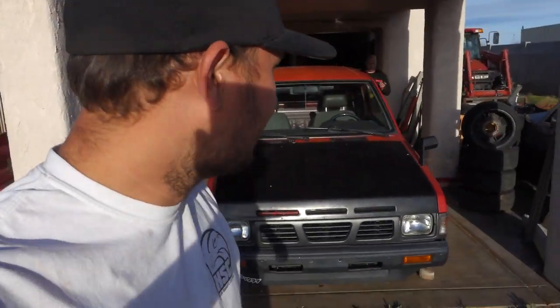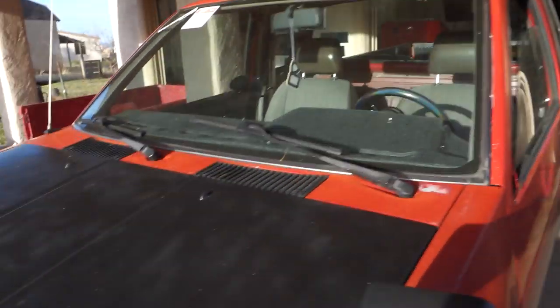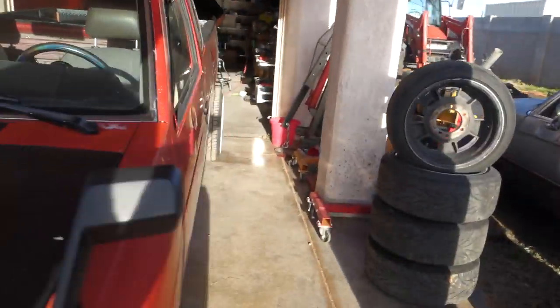Despite the world ending, my wife was at work today and Bo came over and started taking this truck apart. Bo's gonna take off this wheel over here and we're gonna talk about what we're doing today. We wanted to put in the welded diff but that's gonna be another video. We're going to talk about pinion angle and how to fix it if you're on blocks.